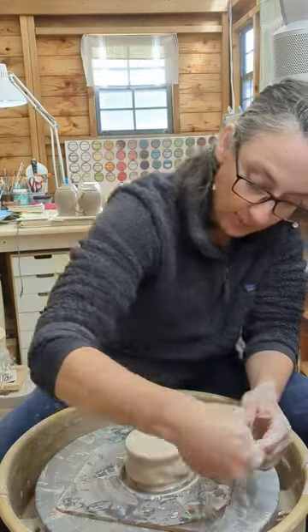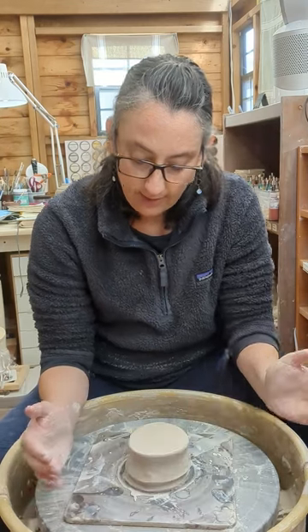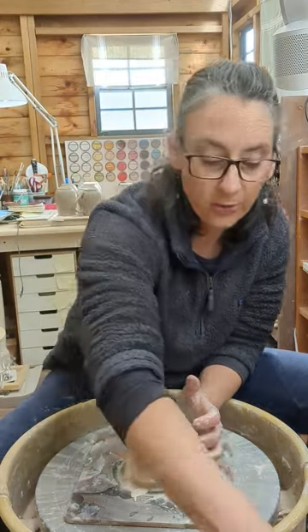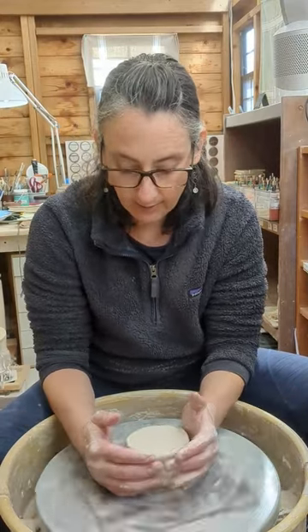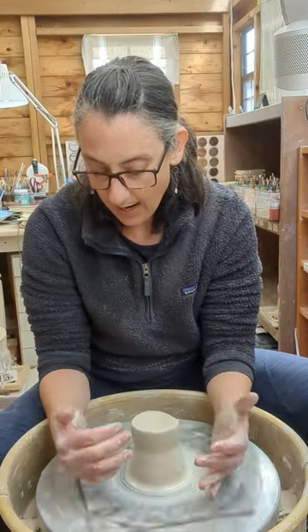Now we're going to add water. I'm going to squeeze the clay. If I squeeze the sides of the clay, the clay can only go up, and that's what I'd like. So here I've got the wheel spinning at medium to fast speed. I'm going to squeeze my clay and it went higher.